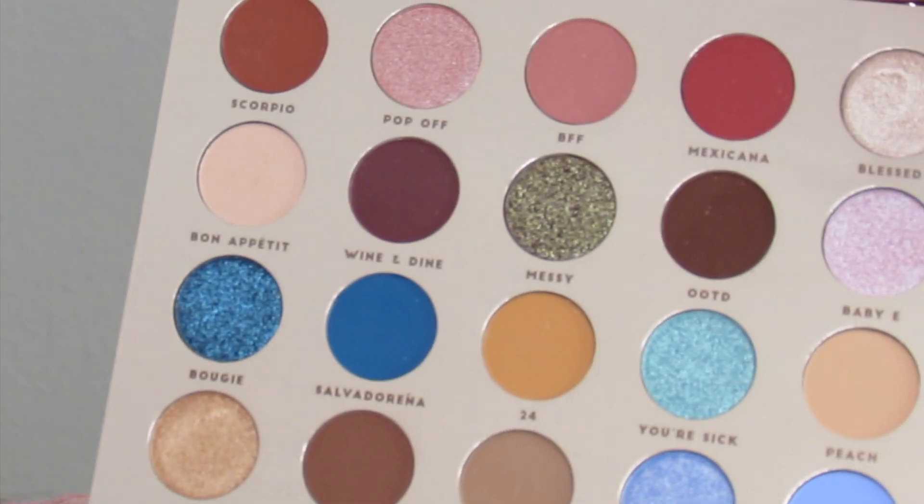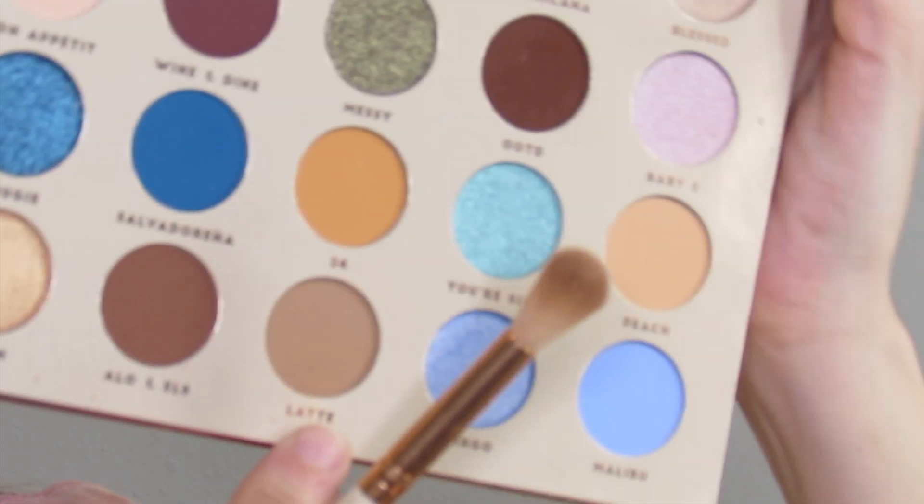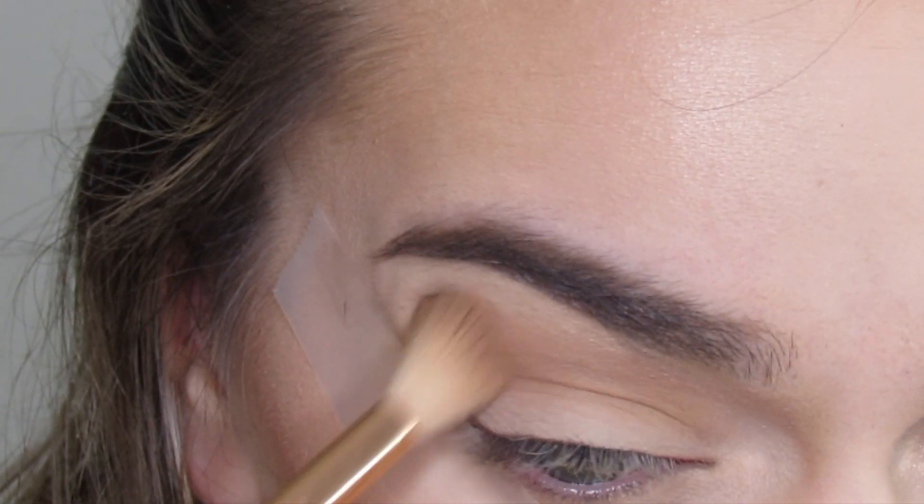So I'm going to go with some scotch tape and the BFF palette. The first shade I'm going to go in with is Latte on a Colourpop E15 brush, and I'm just going to blend this all over into the crease area.